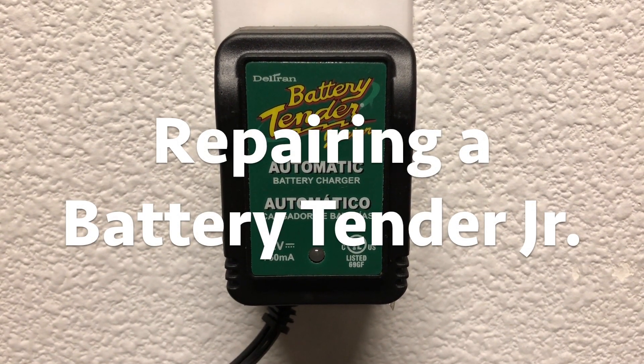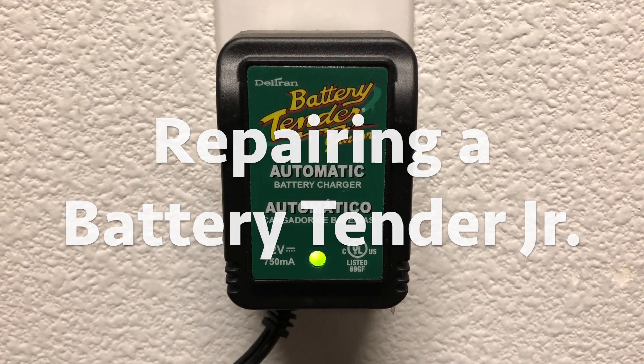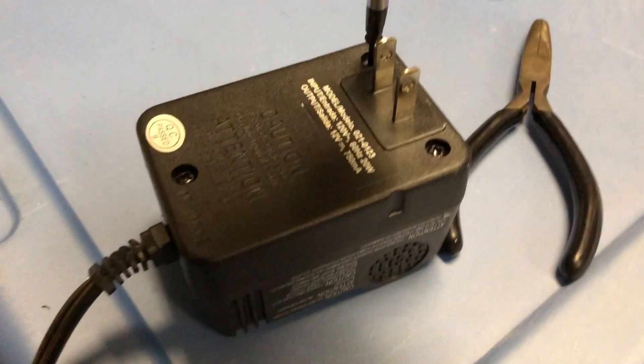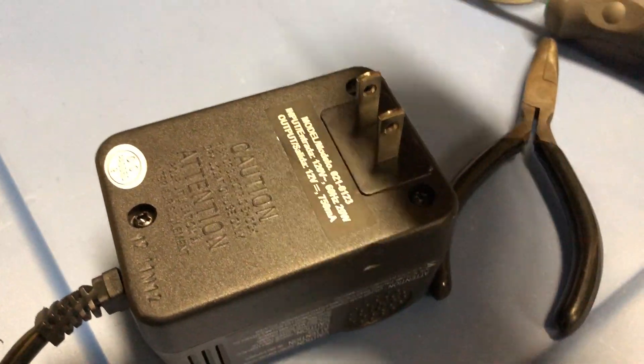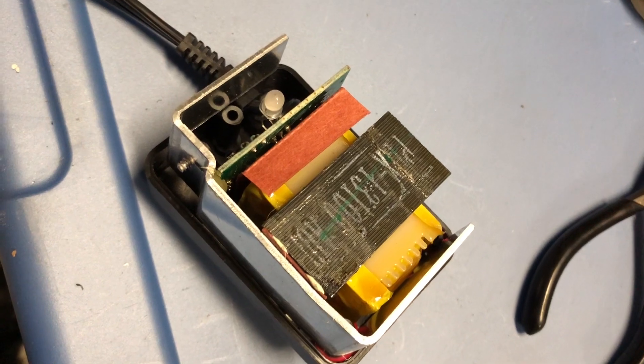If you haven't experienced it yet, this is a sign of a bad Battery Tender Junior. I simply remove the case from the Battery Tender Junior with the three screws. Here's what it looks like on the inside.